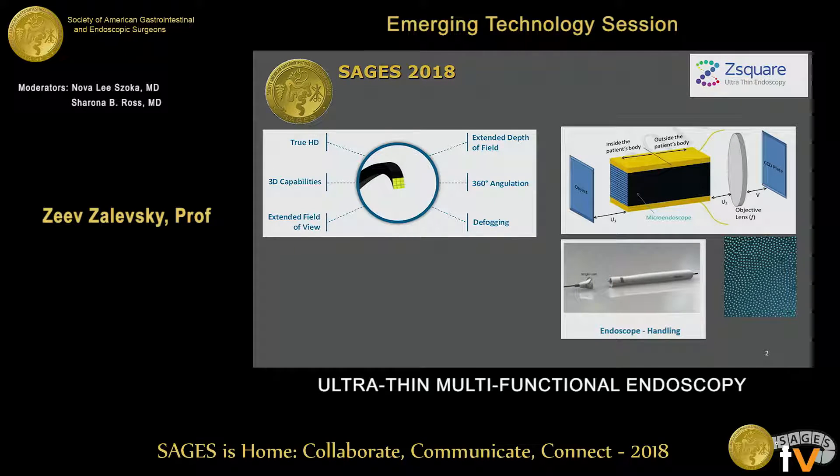Because we have such a large number of cores, we can allow very high resolution in a very small cross section. If we add more and more square structures, we can enhance other features like extending the depth of field, extending the depth of focus, and adding three-dimensional capabilities. Because the endoscope is so thin, we can also prevent defogging by using only very small power of heating for the tip.